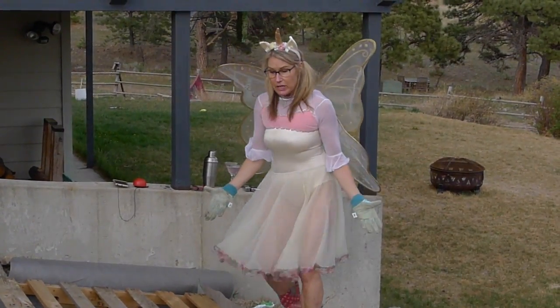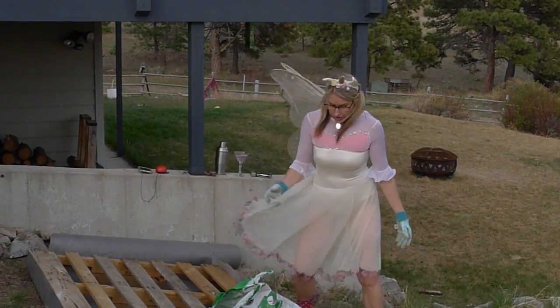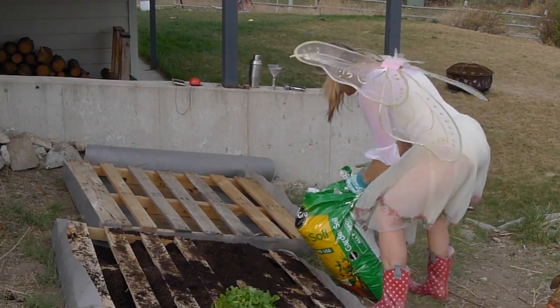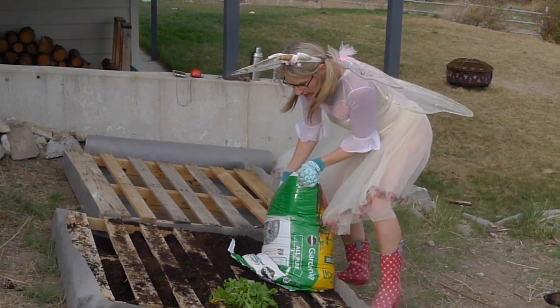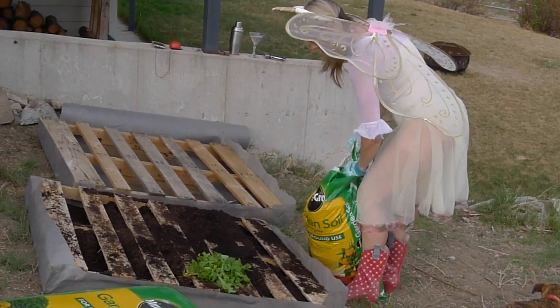And then what you want to do once you've got all this stuff stapled to the palette, you want to take your dirt. There's dirt. You just take your dirt and throw it on the palette. Whoa! Like that. Just throw it on the palette — get the dirt in the palette.